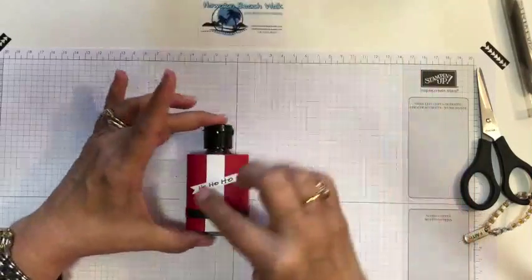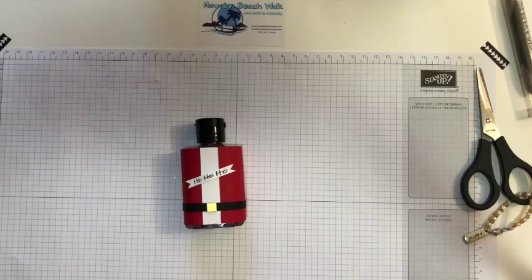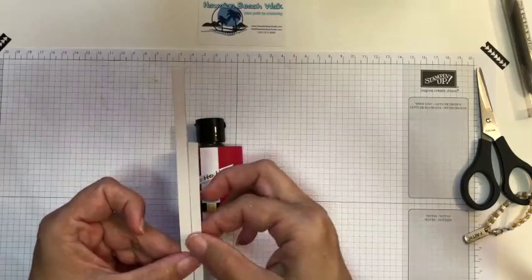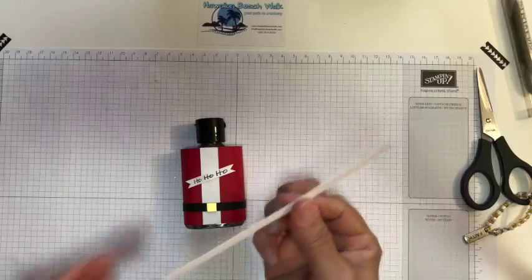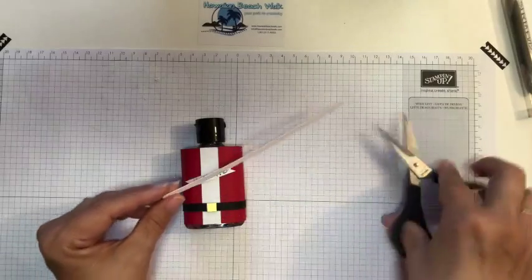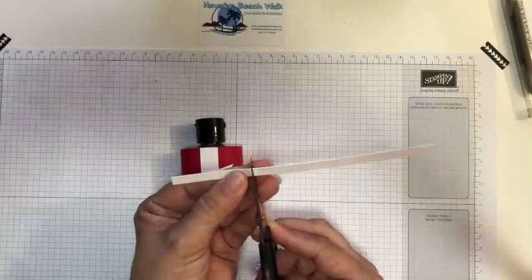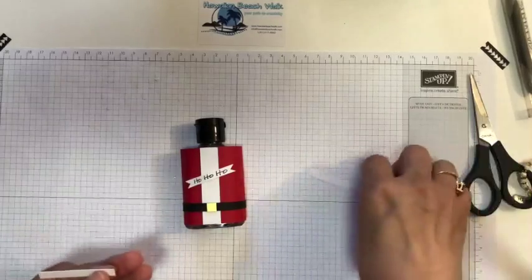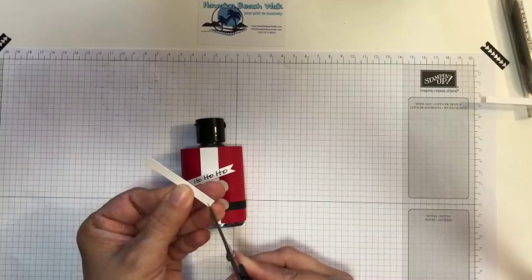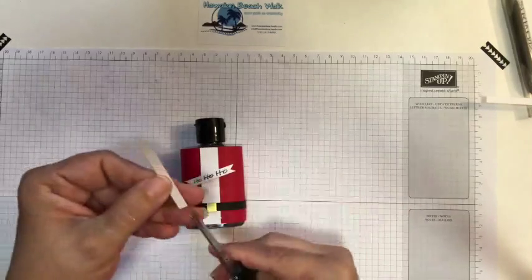Then all I did after that is I just added this 'ho ho ho.' I save everything — I save all my scraps. So this was originally a half inch piece of white that I had from my scrap pile, and I just cut it in half, so it's a quarter inch. Then I figured out how long I wanted to make it — about an inch and five eighths. I make the flagging on each side on each end — snip in the middle and then from corner to the center and then from corner to the center. And there you go. I do the same thing on the other side.